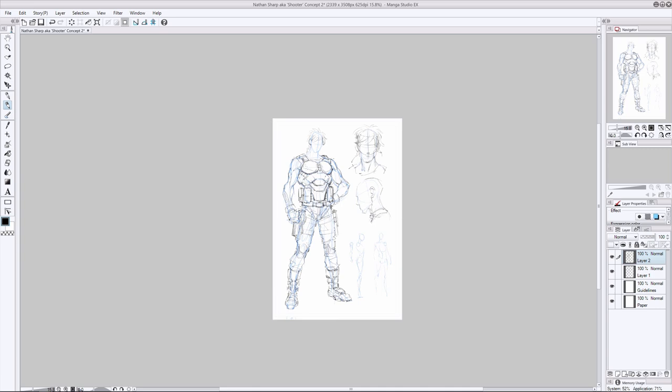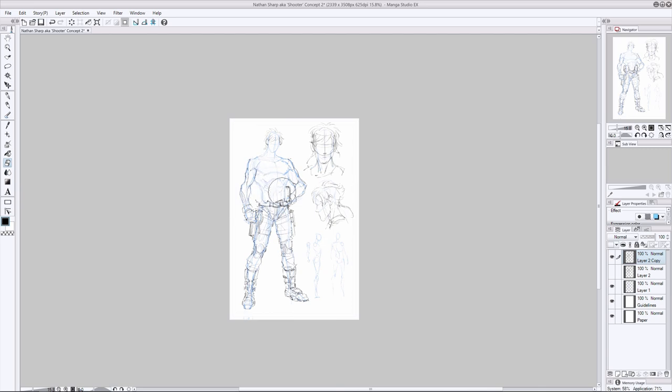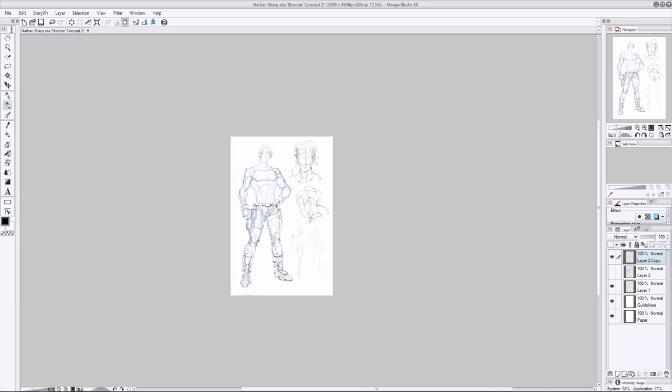The details come later — they're probably the fastest point within the process. This foundational stage, where I'm getting the character blocked in and working out the broader overall design considerations, that's what takes time. Character concept art takes me the longest, even more than sequentials, because I just don't know how the character is going to turn out. You can see I just completely erased everything I had done on his upper body because I didn't like the chest armor design.